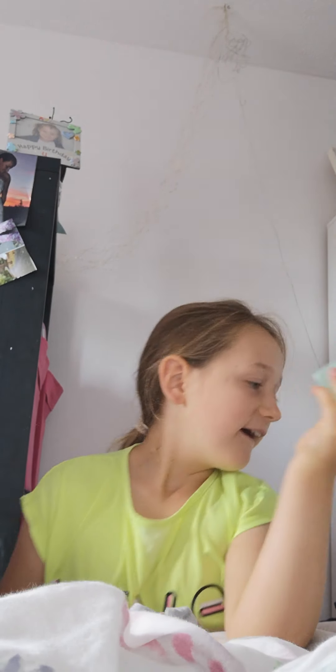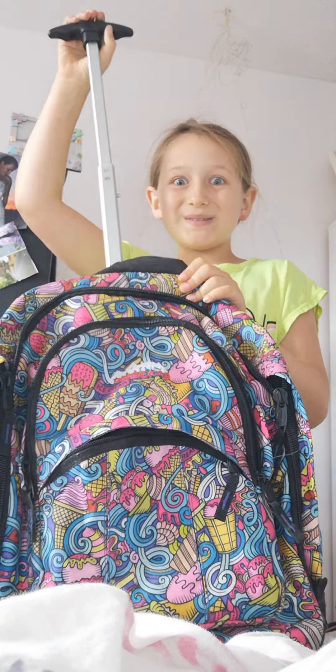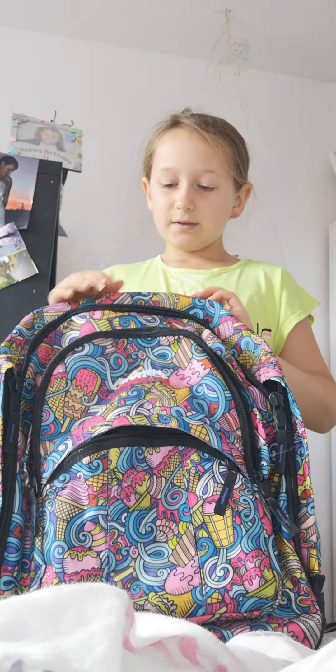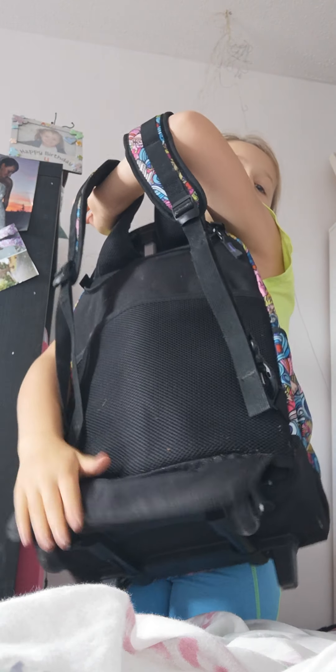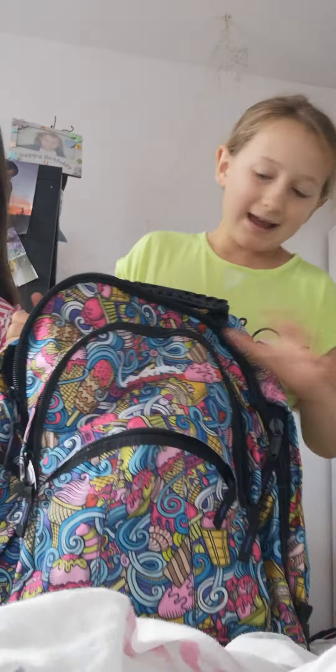I put some hand sanitizer on — and it squirted me! So guys, look at this bag — it has wheels, and you can also carry it on your back. And if you're carrying it on your back, it has this thingamajig to put over the wheels so you don't get your school bag dirty. It's super handy.